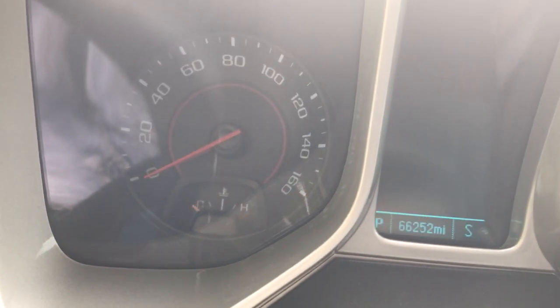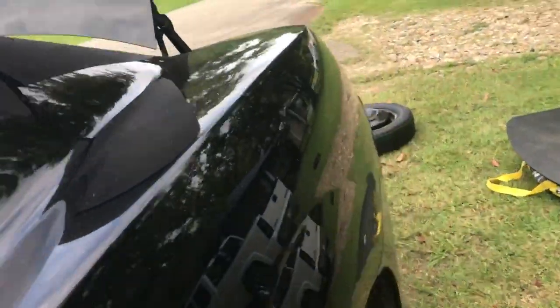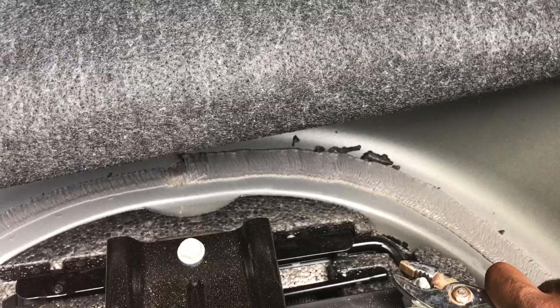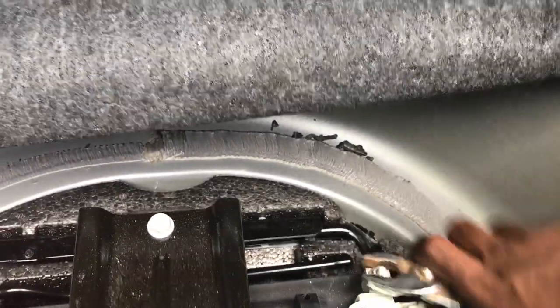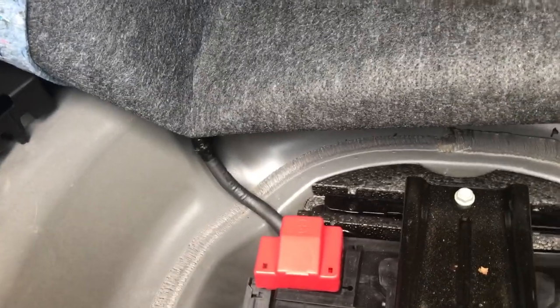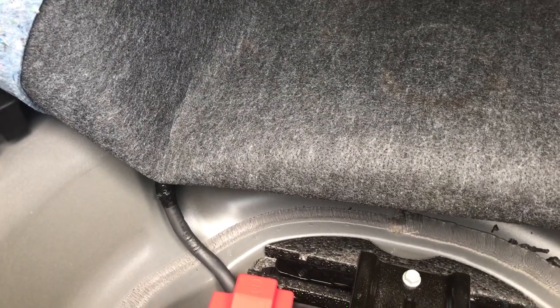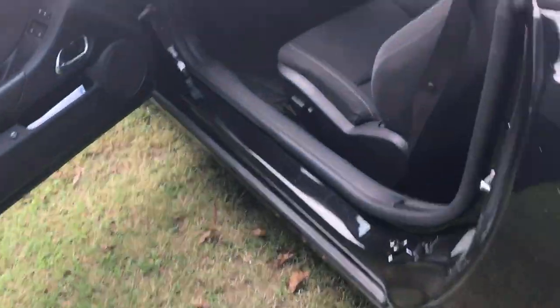I'm gonna turn the key to ignition on but not start it, then we'll go to the trunk. Since I don't have my size 10 socket or ratchet I'm gonna use this to disconnect the negative battery terminal. Your battery is located in the trunk under the spare tire. I removed the spare tire — it's right here, not hard to find.